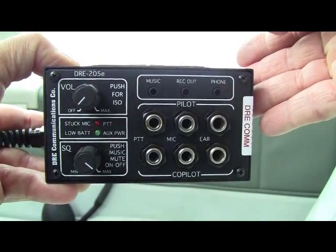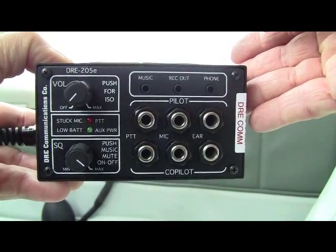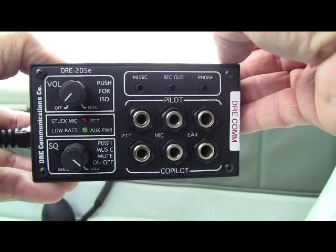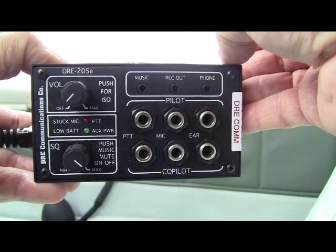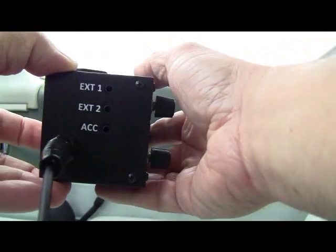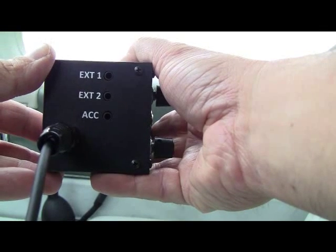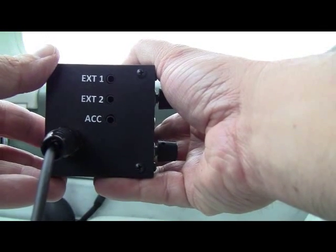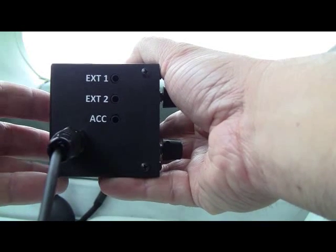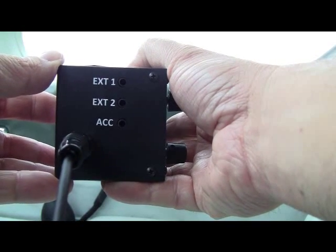When it comes to remote system input, the intercom doesn't disappoint. There's a music input for sending in music from your iPod or MP3 player, a recorder output, a cell phone input, and in audio panel tradition, there are unswitched inputs. That's for sending in alerters from landing gear systems, traffic systems, or any other device that has an audio output to get your attention.